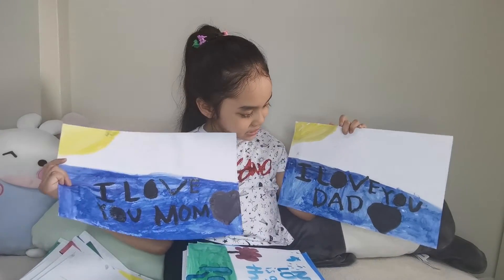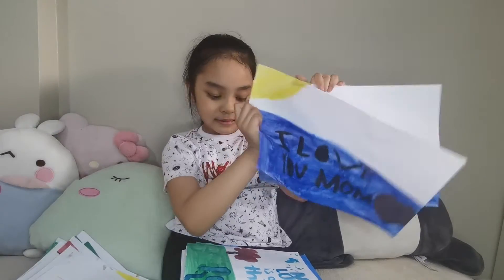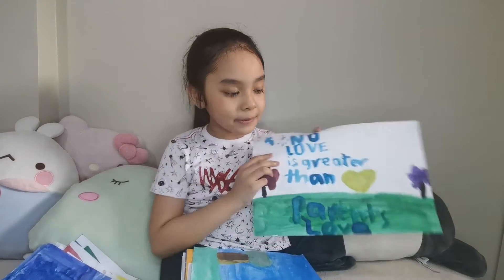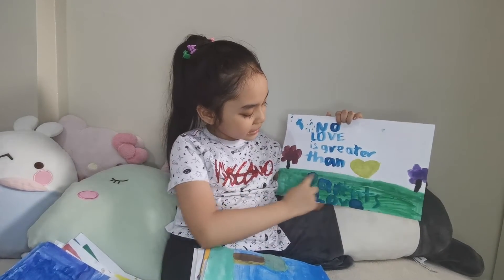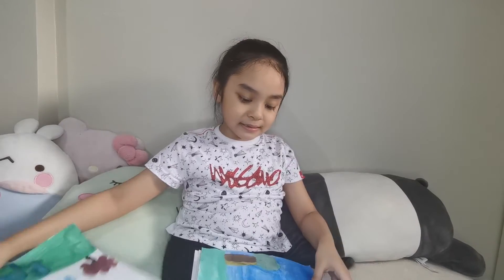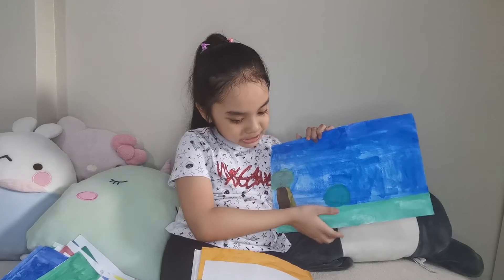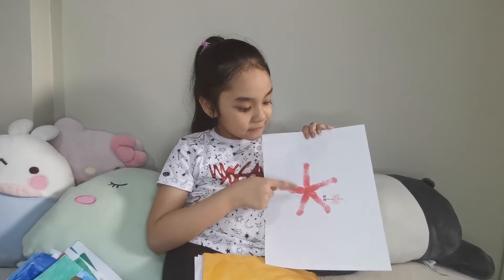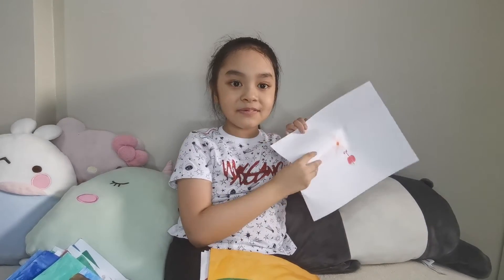Now, these two are for my parents. It says, I love you, dad. And I love you, mama. And this is also for my parents. It says, no love is greater than parents. Next is a little tree. Now, this one is a fingerprint. There is something on the back too. It's a little butterfly.